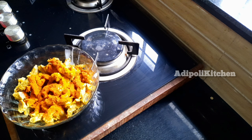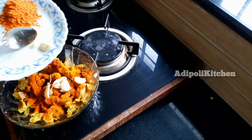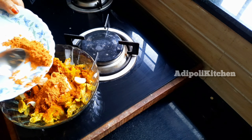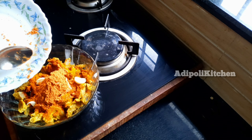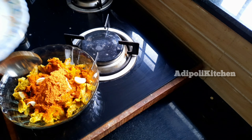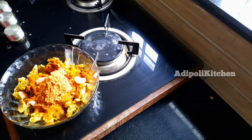We are in the middle of the chicken. We will add chicken with chicken. This is the beef and masala. Then add the masala to the chili chicken.